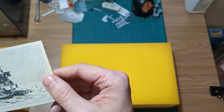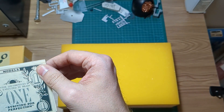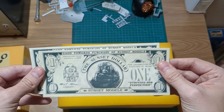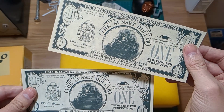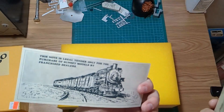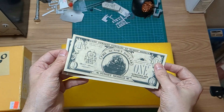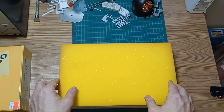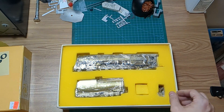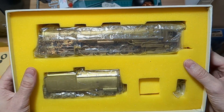And here we have some interesting Sunset Dollars — I've never seen this before. I'm guessing this is something that came with the models to be redeemed towards another Sunset Model. That's pretty neat. These were made in Sam Hongsa in Korea and were listed as a 1978 import. I think most Sunset 9s are 1978s.